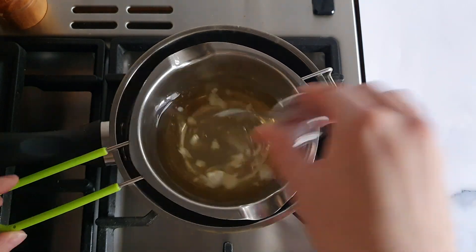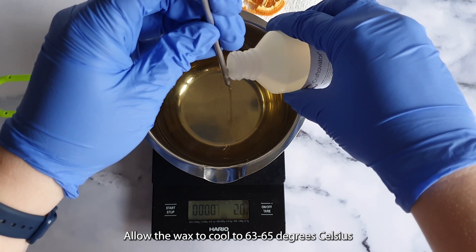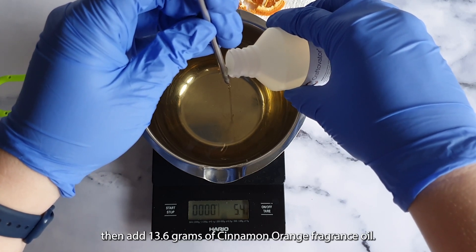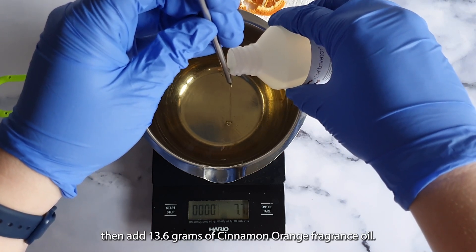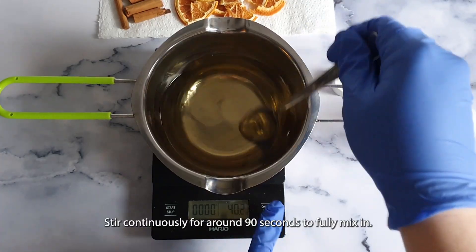Remove the pan from the heat. Allow the wax to cool to 63 to 65 degrees Celsius, then add 13.6 grams of cinnamon orange fragrance oil. Stir continuously for around 90 seconds to fully mix in.